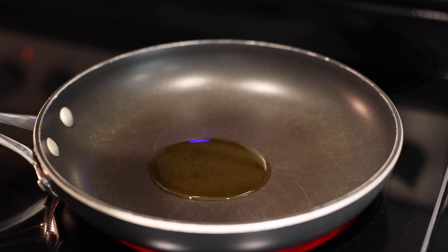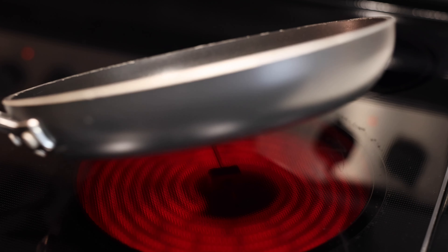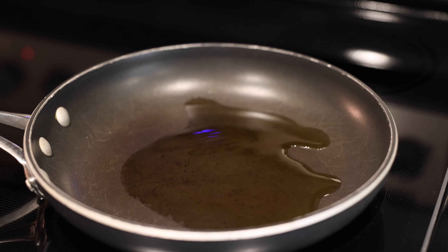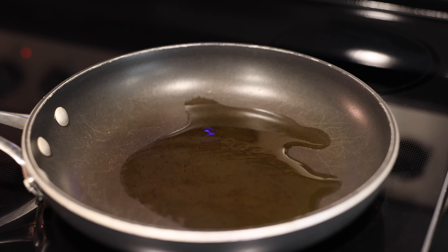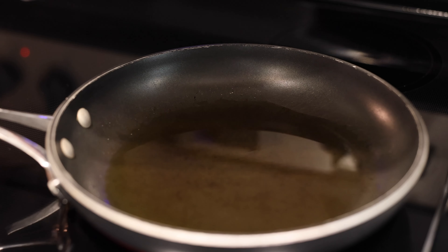I've got my pan on the heat and put some olive oil in — just a glug, about that much, just to coat the pan. Get that on medium-high heat.